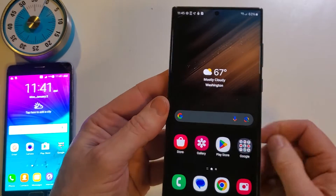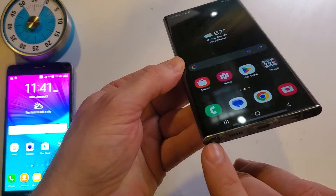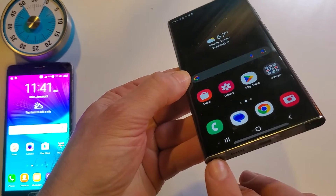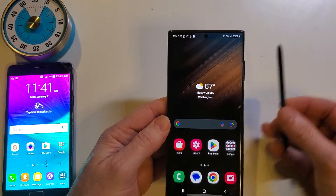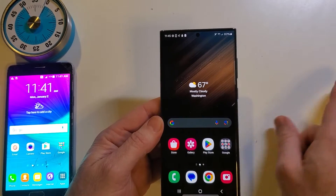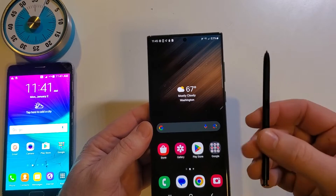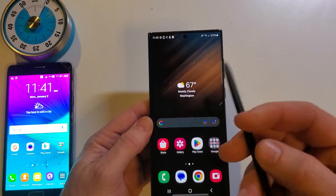This is an S22 Ultra Samsung. Let's take out the S Pen and learn. Let's say that you're at a meeting and you're making notes, and you leave your S Pen somewhere and it's gone. People will probably pick it up and take it from you, but here's what you can do to prevent that.